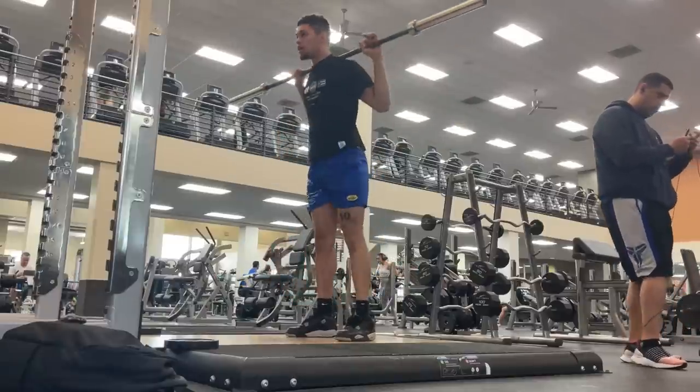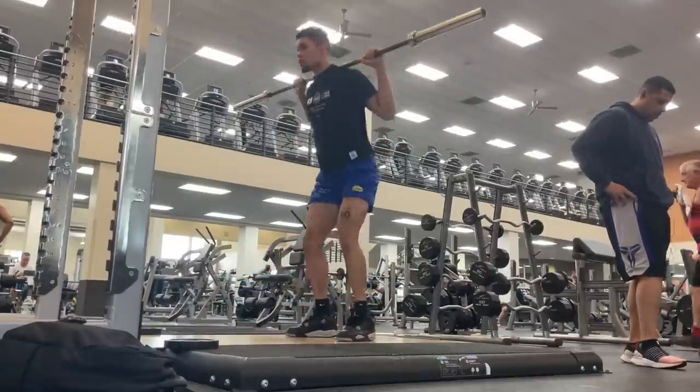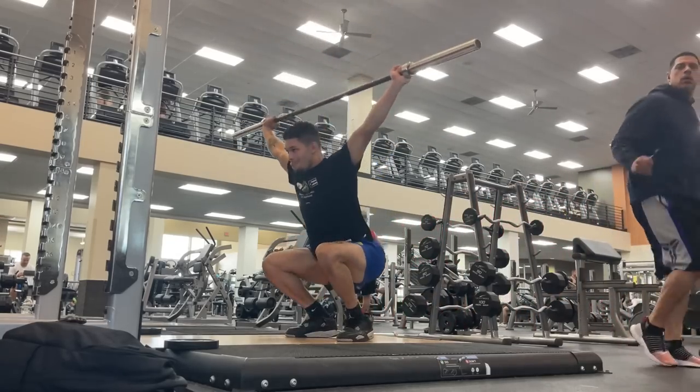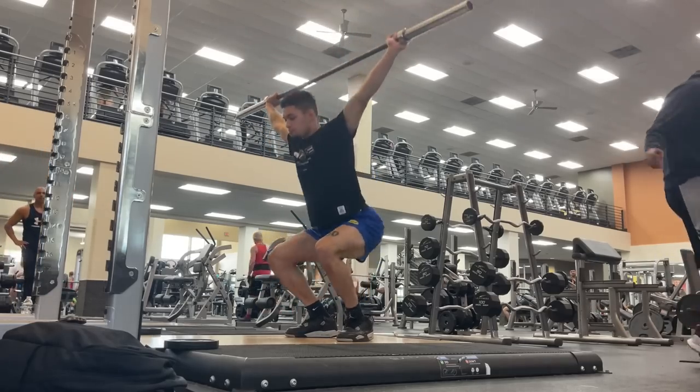Now I'm going to use this time to talk about the current training cycle that I'm doing. I am currently doing a max strength cycle — actually it's closer to absolute strength. Max strength is in the three to five rep range and absolute strength works more in the one to three rep range.